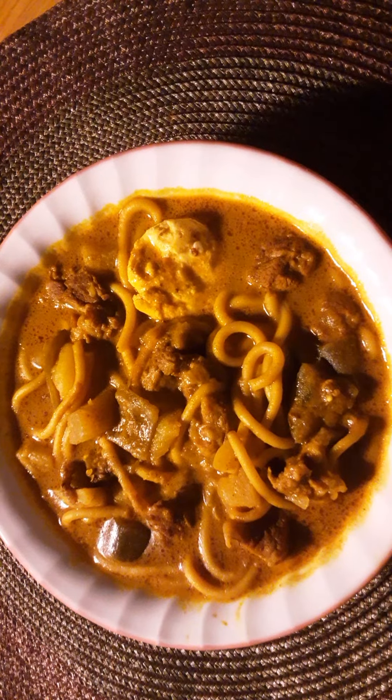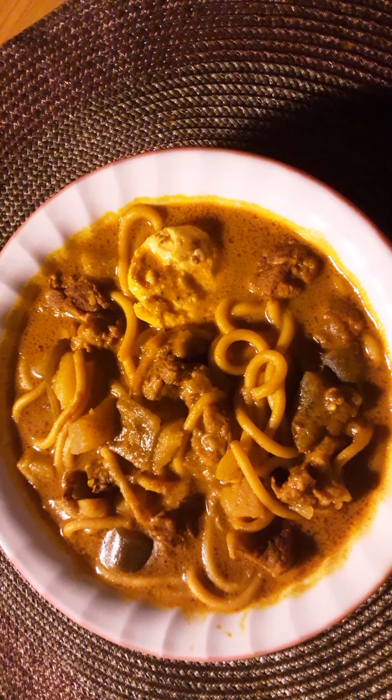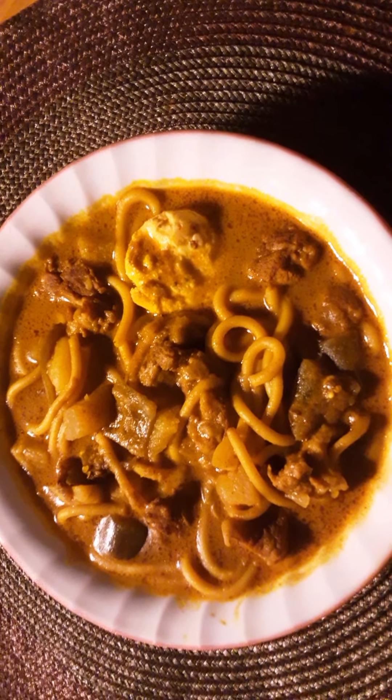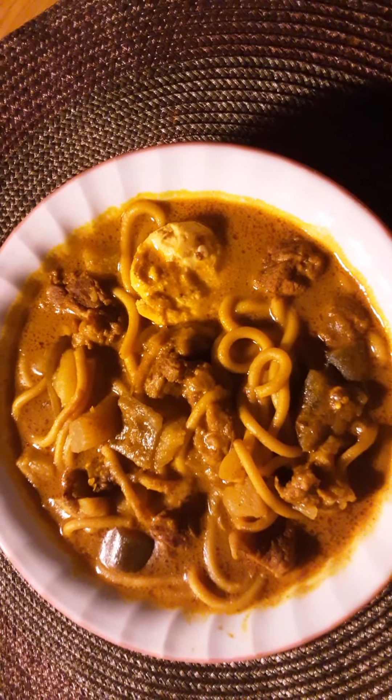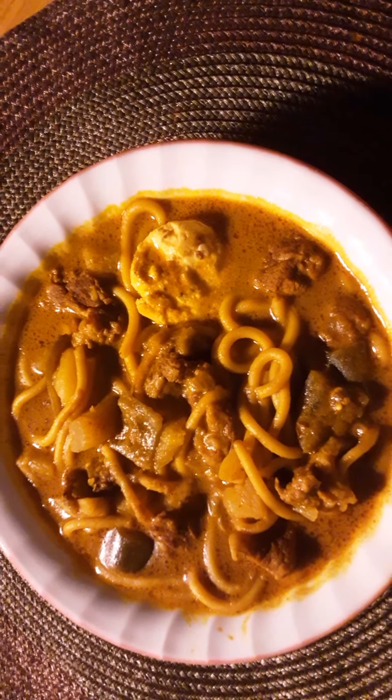I sauteed some onions, and then I put in the meat that I had cut up into small pieces. It's lamb — as far as I know, or goat, I'm not 100% sure — but I think it's lamb meat.